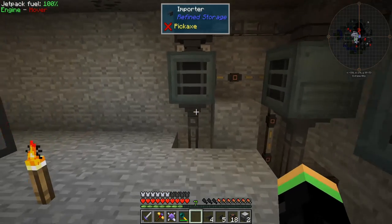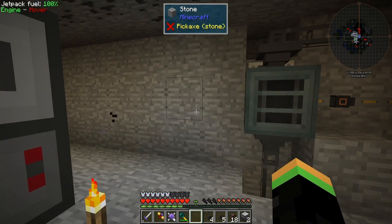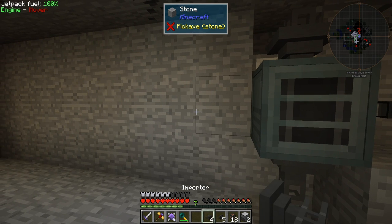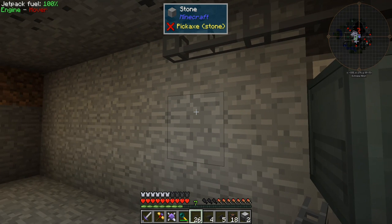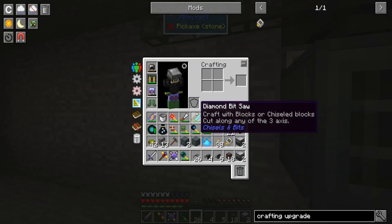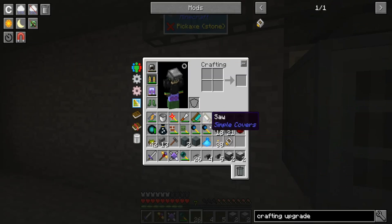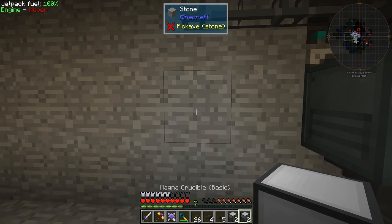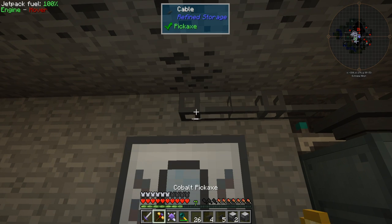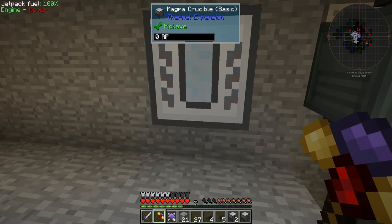Why hello everyone! Welcome back to another episode of Resonant Rise with me, Hexmoor. Not quite sure what we're actually doing for this episode, but I still haven't connected up that lightning rod generator yet because of the need for the cryostabilized flux duct. So to that end, I need to sort of get them onto an autocraft. I figured I should really show you how I do something like that.